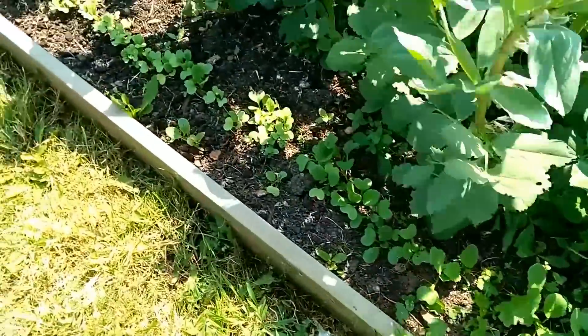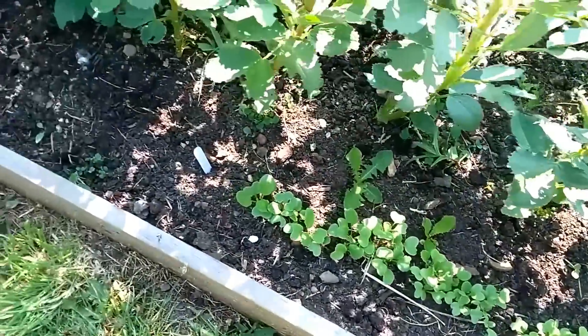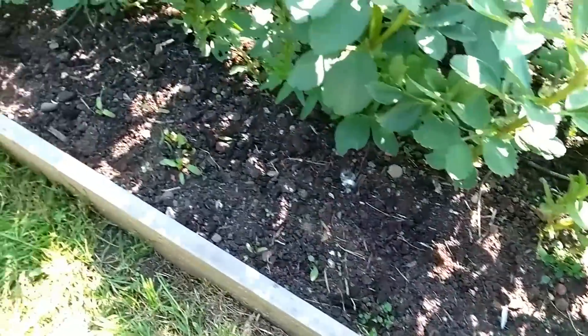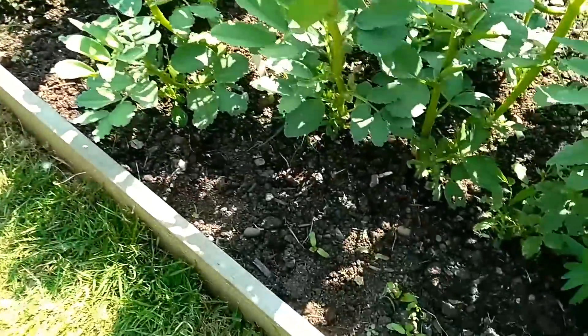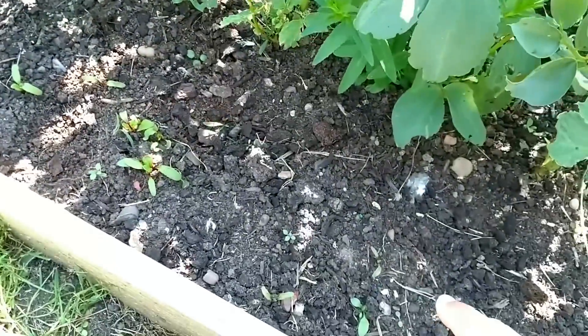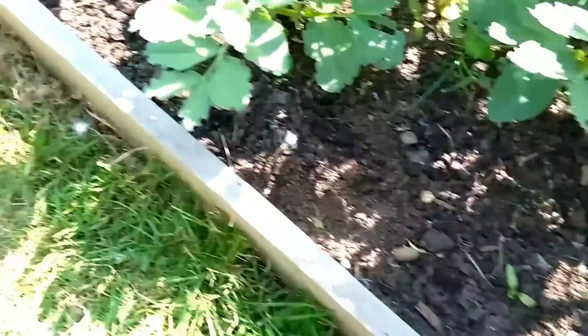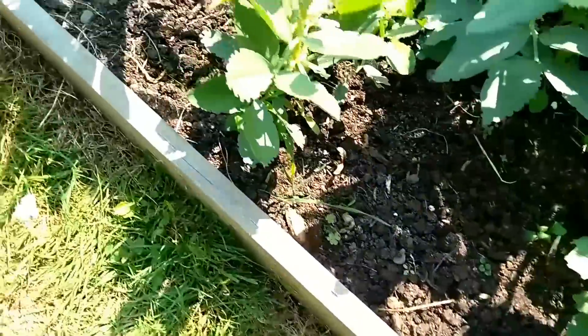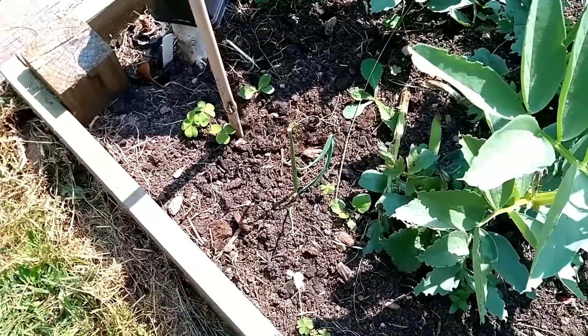We have a row of radish and then we have beetroot - I have a real problem with this. There is a row of beetroot all along to the end there, but there's some here, there's one or two there, none there, maybe one. I don't know what it is - I can't grow beetroot.